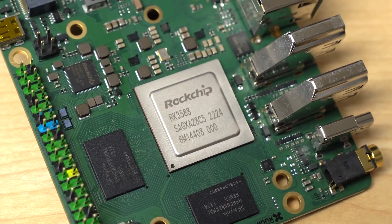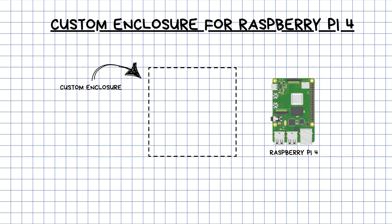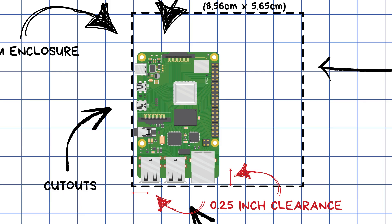Before designing the enclosure, make note of these component dimensions while ensuring there's sufficient access to ports and connectors. If you want to learn more about the capabilities of Raspberry Pis, I suggest checking out our friend Jeff Geerling, the master behind what's possible with Raspberry Pi controllers. Next, it's smart to do a quick sketch of where the board will be located inside the custom enclosure to determine the minimum height, width, and depth dimensions. It's important to position the motherboard with enough clearance from the enclosure walls — at least 0.25 inches from other board edges to the enclosure walls. That's a great rule of thumb to follow. Now, how will we mount the Raspberry Pi inside the enclosure?